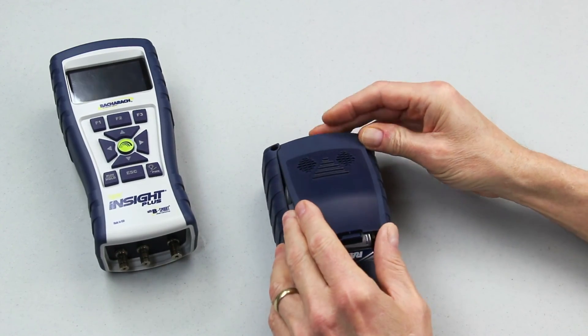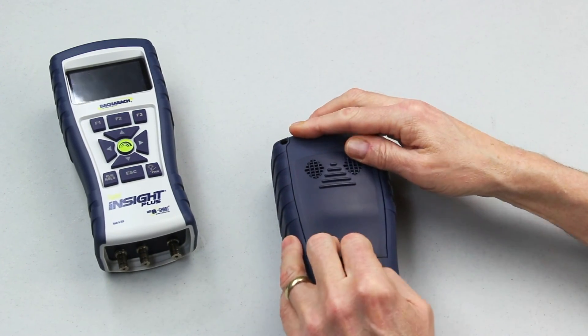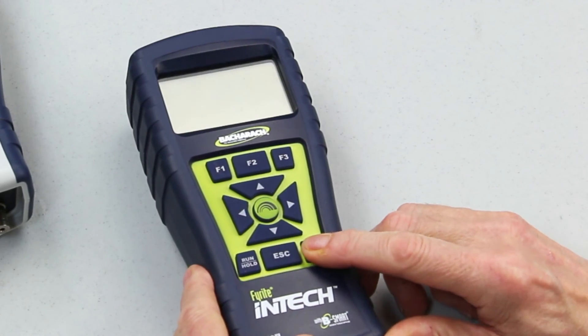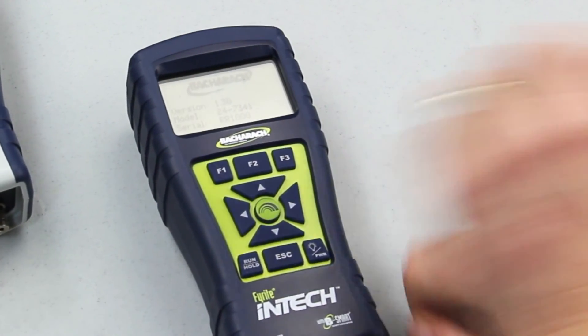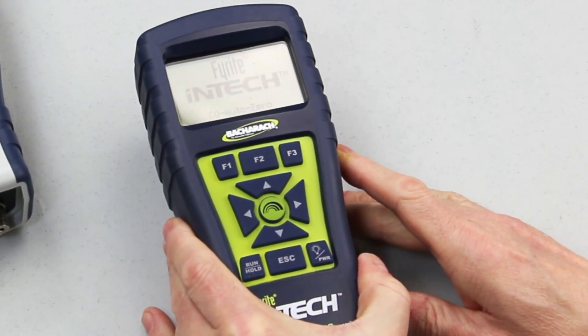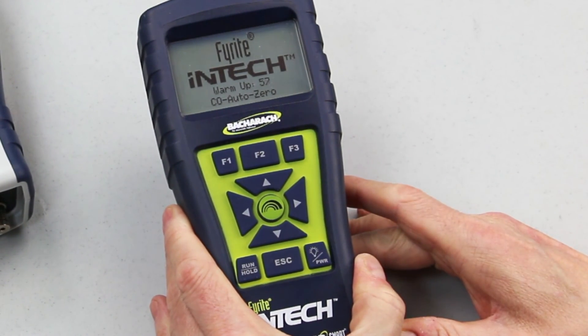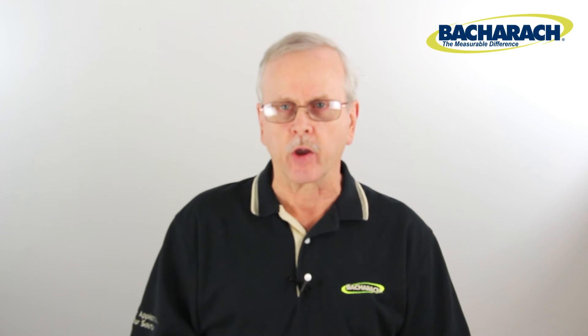This takes care of the mechanical part. You then replace the battery door, snap it back in, and power up the instrument. Once the instrument goes through a 60-second warm-up cycle, go into the menu and enter the date code that you recorded off the new sensor prior to putting it in.